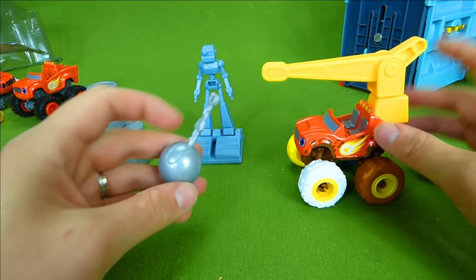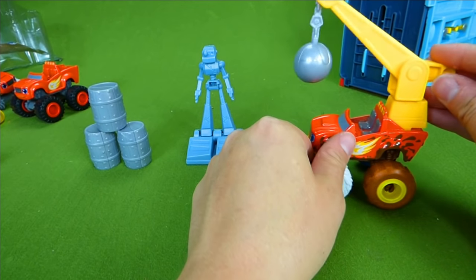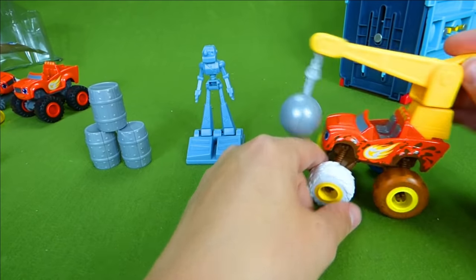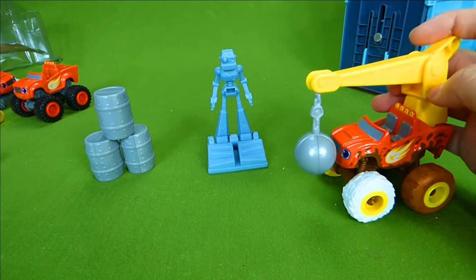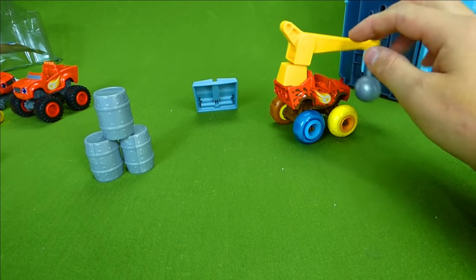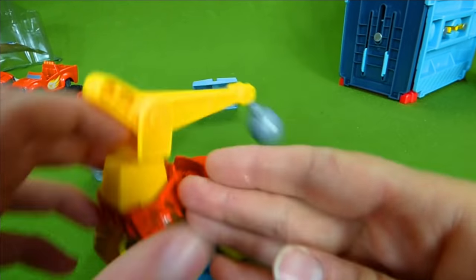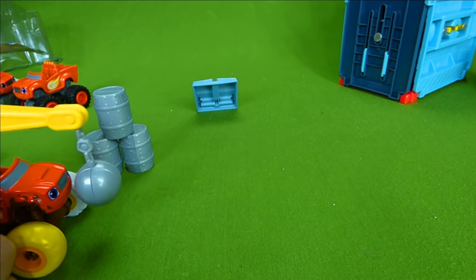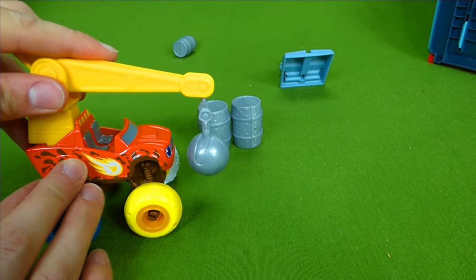We need to take our wrecking ball and attach it right here, then you choose the height you want — go all the way up or down — and then you can swing it and knock things over. We've got two things that came with the set. First we're going to take out this evil robot — I'm sure Crusher sent it! And then we've got to take out the barrels. Let's line it up perfect and give it a go. One, two, three — we took out one!